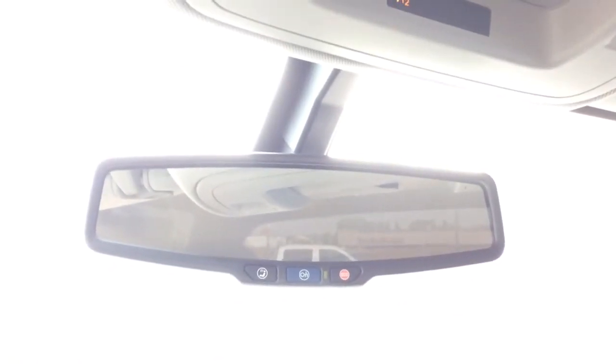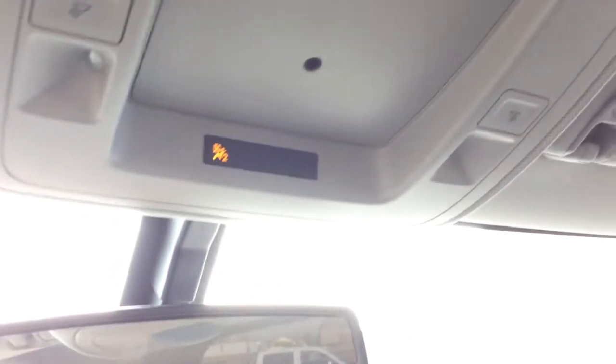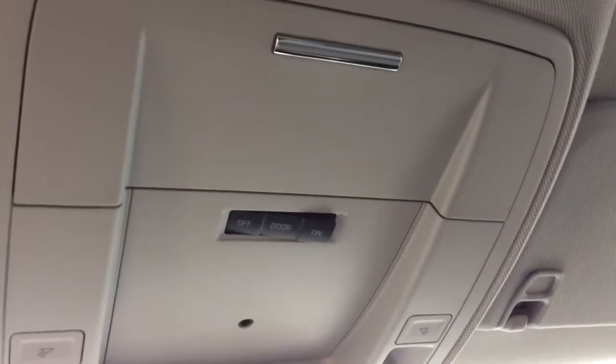Taking a look at your rear view mirror you can see this vehicle is equipped with OnStar, and with OnStar you've got your 4G LTE Wi-Fi hotspot available. Just above that you've got your interior lighting controls and a little bit of storage.